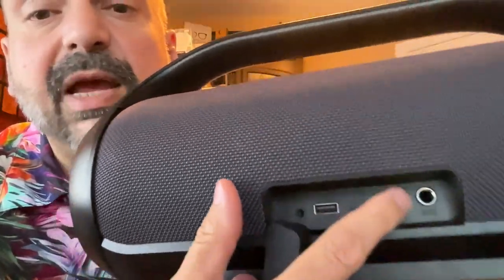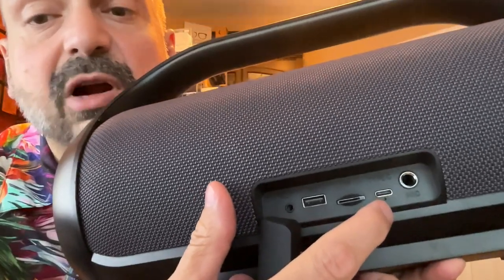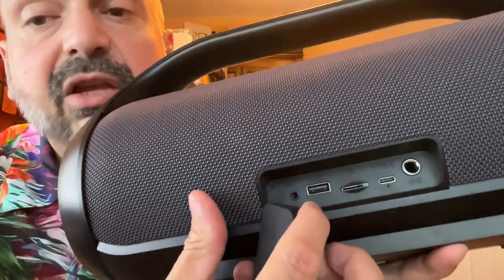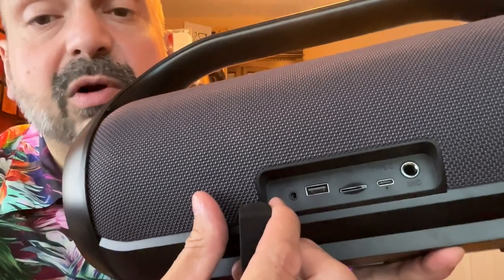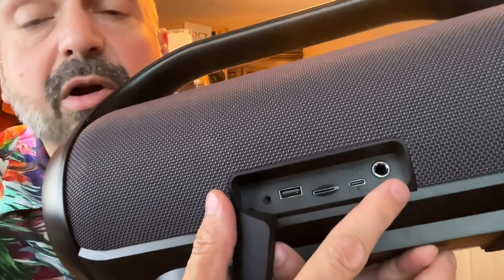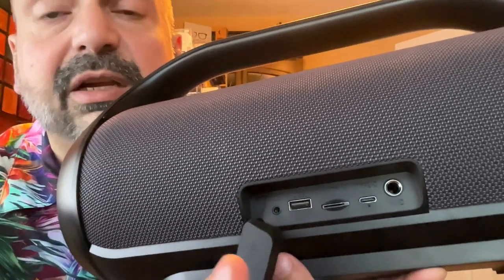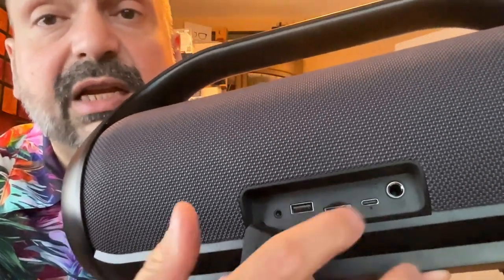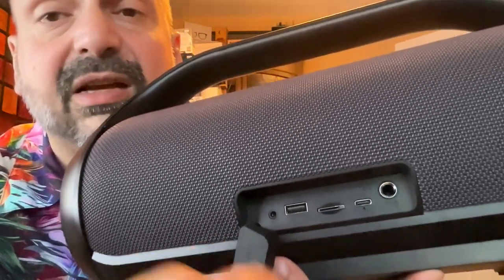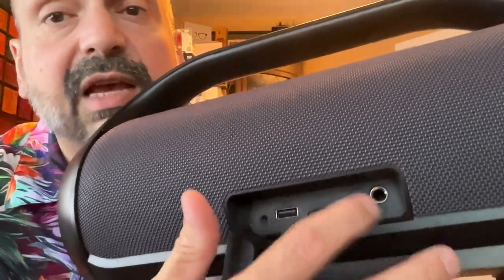Behind this rubber plug, we have the quarter inch microphone input, USB-C charging port, TF card slot, U-Drive port, and a three and a half millimeter auxiliary input port. Now this quarter inch microphone input is if you have some other microphone you want to use — it ships with wireless microphones, so you don't need to use this for the microphones that come with it. But if you're not satisfied with those, you do have the option to use this.